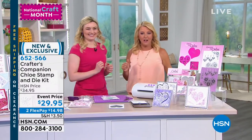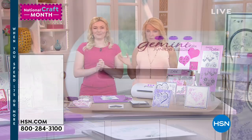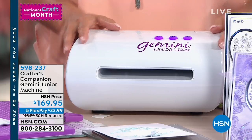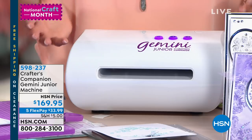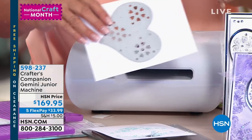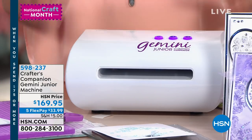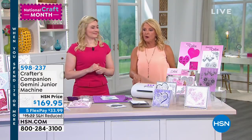Almost 800 already ordered — we do not have a lot of this left at all and we have two FlexPays available. We brought in 1,200 so it's basically going to sell out. Before we move on, I've got to talk about the Gemini Junior. You're going to see Chloe work with this for the next three or four items. It's the perfect size to do all your card-making ideas, whether you're doing embossing or working with dies like these little metal ones. I absolutely swear by mine — and it's available with five FlexPays.